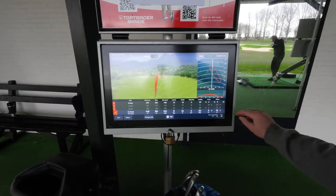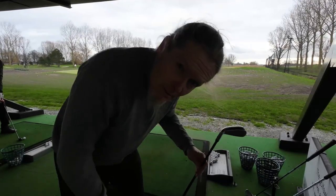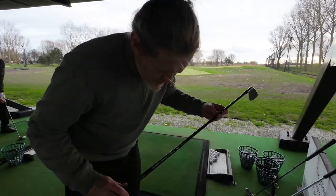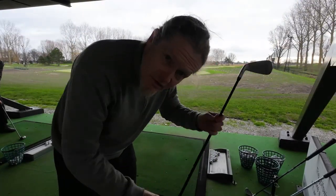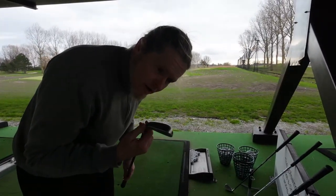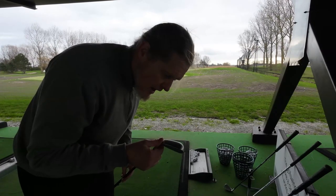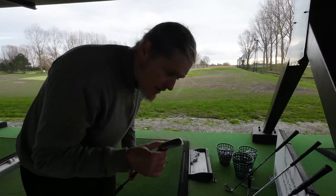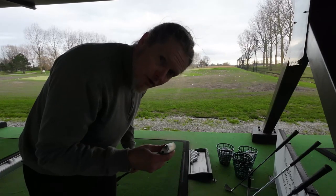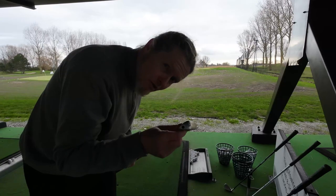Next one in the bag is a different club with the Catalyst 80 stiff shaft, and this one has a little bit less lie angle — not sure how much. It feels a little bit heavier in the head but I don't know the exact stats. I'll put them in the description below. It is set to 19.5 degrees.